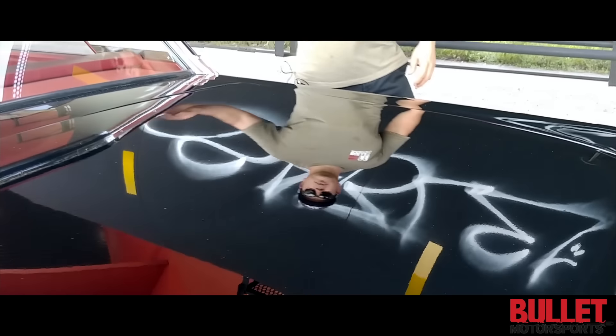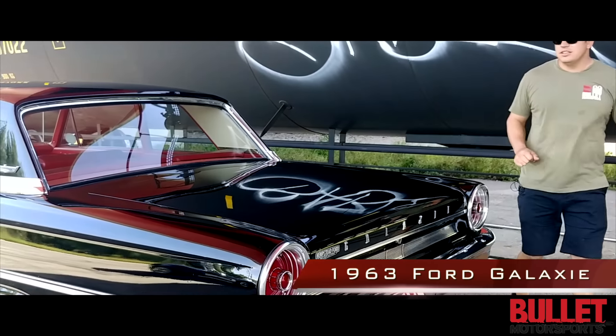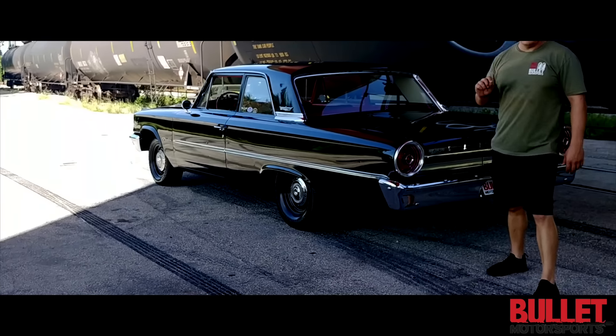Hey guys, it's Jonathan from Bullitt Motorsports. Right next to me we have a 1963 Ford Galaxie — black on red, 90% original paint.